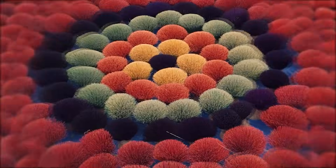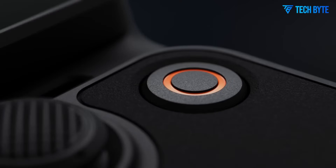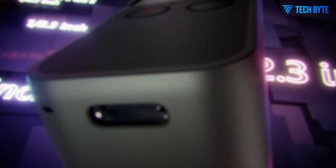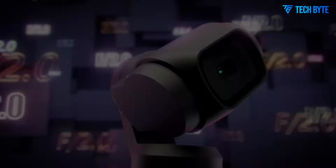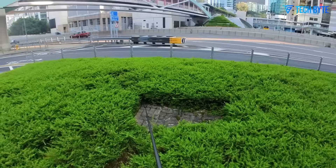Whether you're capturing travel vlogs, behind-the-scenes footage, or cinematic B-roll, comfort and ease of use play a vital role in a camera's appeal. These small but impactful changes suggest that DJI is thinking about more than just specs — it's designing with the user experience in mind. Of course, hardware improvements are only part of the equation.